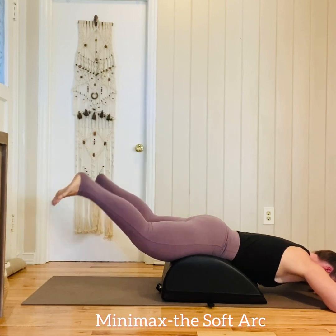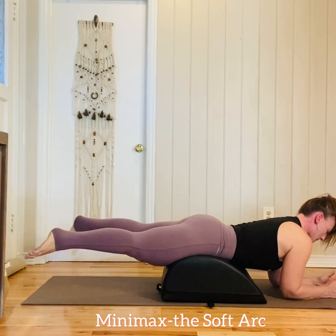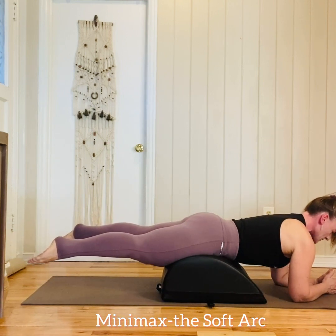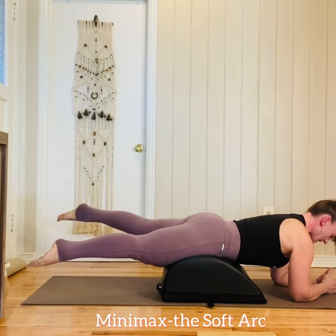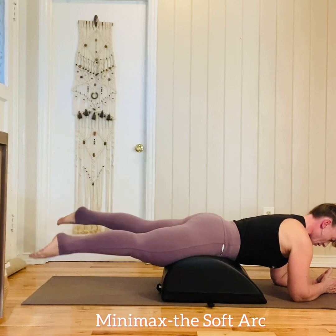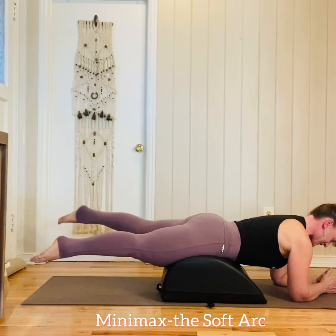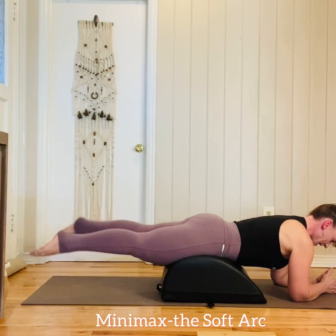Now we're going to keep those legs straight and come up onto our elbows. Draw up your low tummy, reach your head away from your toes, legs nice and straight, and let's start to flutter kick. Flutter, flutter, flutter — tummy in, shoulders down, reach the head away from your toes as you flutter kick, just like you're in the pool, finding that work in your glutes with long reaching legs. Then pause.